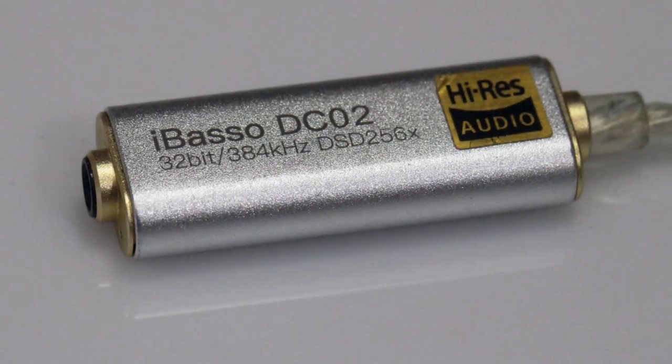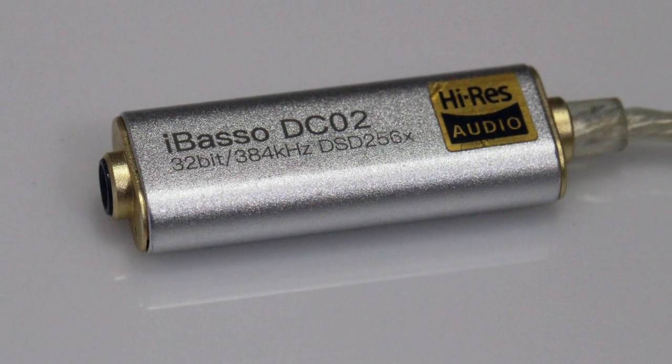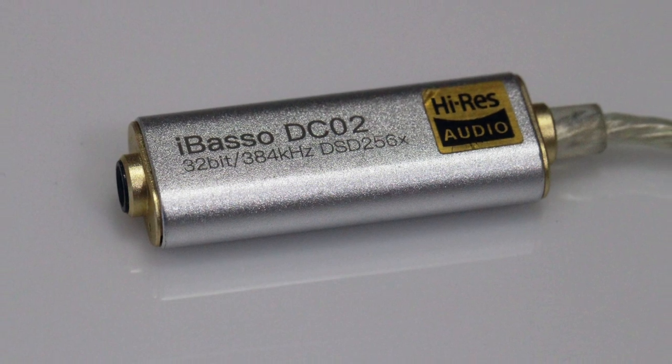The iBasso DC01 and DC02 are both very similar but with some very important differences. The DC02 is a more consumer-friendly phone DAC that you can use with any smartphone. It comes with a 3.5mm jack, plays high resolution music at the highest bit rates and sample rates available, and it has a very warm, laid-back sound signature with an AKM4490 DAC — so it should sound amazing on any headphone or IEM.